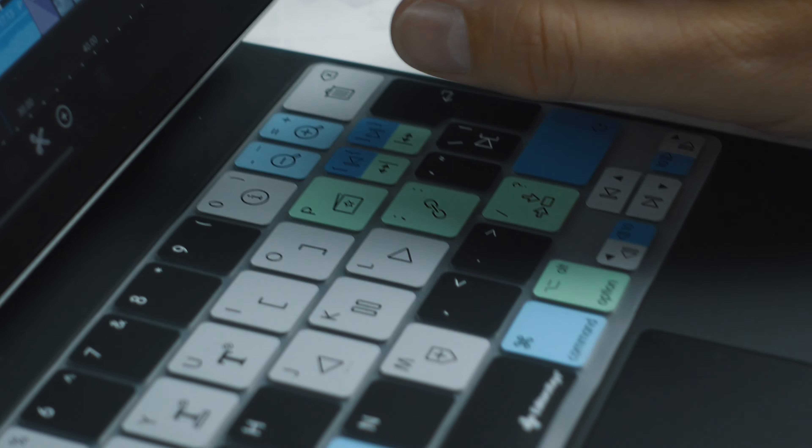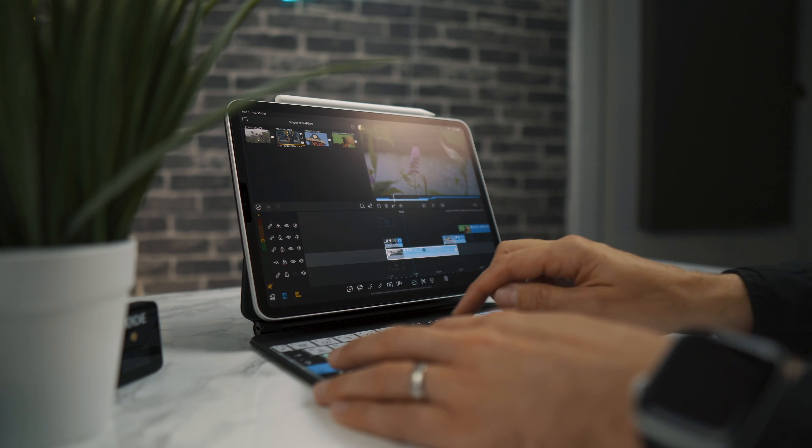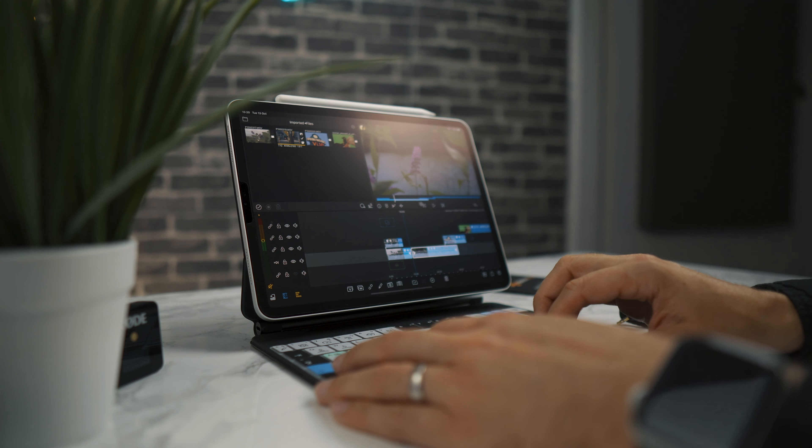The shortcuts in green and blue are accessed using the modifier keys. To access any of the shortcuts in blue, all I have to do is hold down the command key. So if I press Command and then B, you'll see this will split my clip in two.